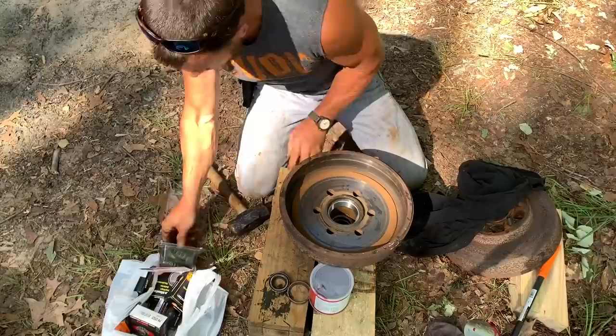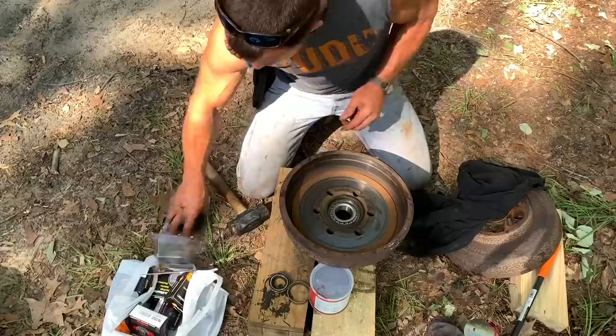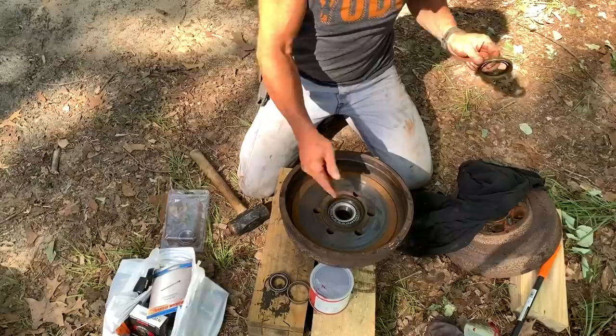See that — that bad boy right there is going to ride right there. And you're going to put the seal the same way, but this is after you pack that bearing. You're going to have to pack this bearing first, put it in there, then you're going to bump that seal in there behind it. Because you can't pack that bearing after it's behind that seal — you got to pack it before you put it in there. Make sure you do that.